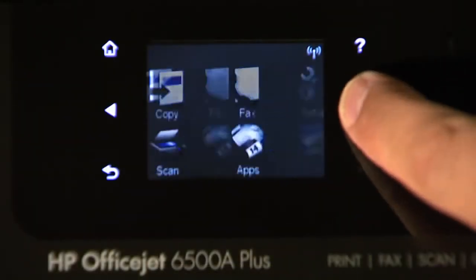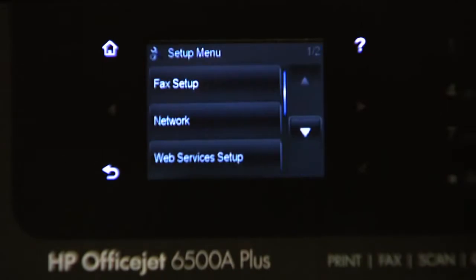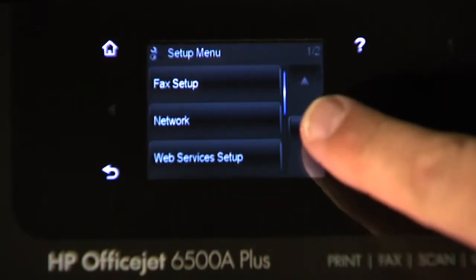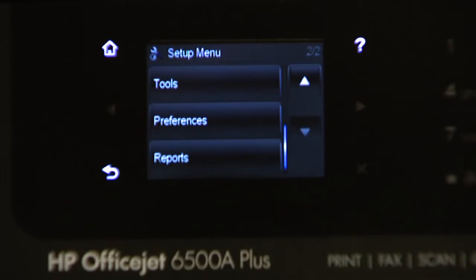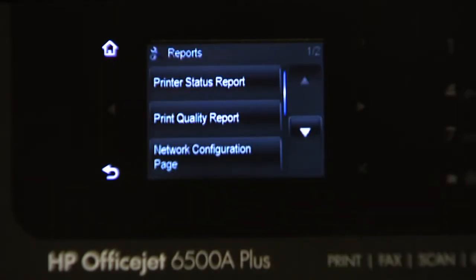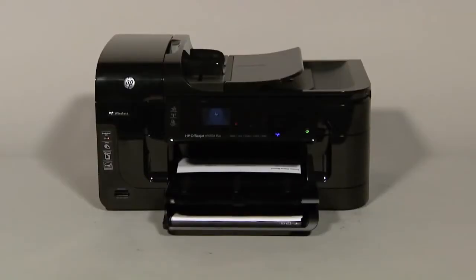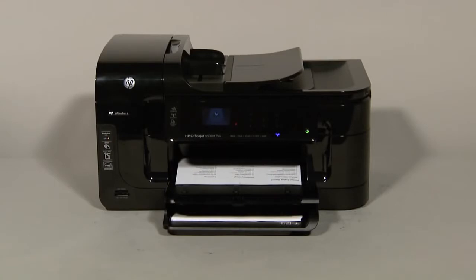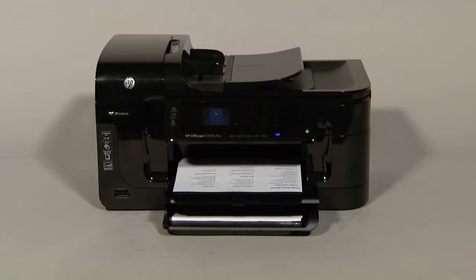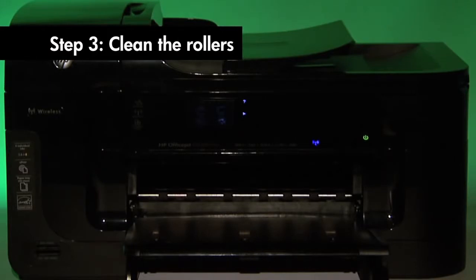Try printing a printer status report to see if the issue is resolved. On the touch screen control panel, touch the right arrow to show more options. Touch Setup. Touch the down arrow until the Reports option is displayed. Touch Reports, and then touch Printer Status Report to print the report. If the printer status report prints successfully, the issue is resolved. If it does not print, go on to the next step.